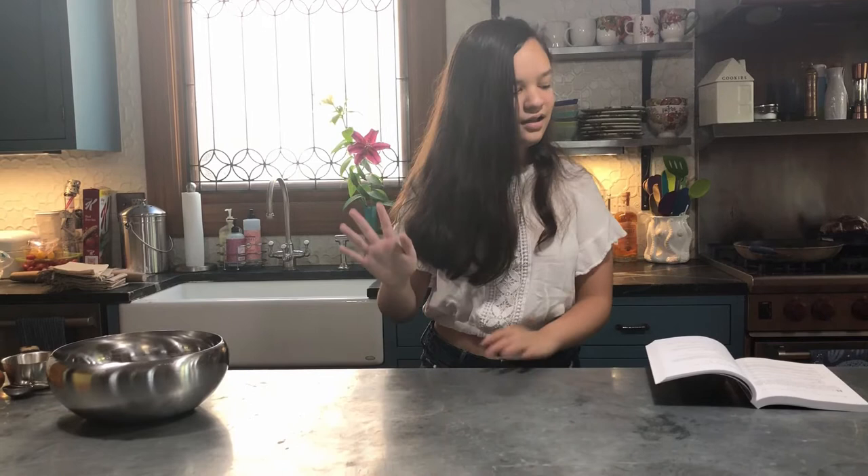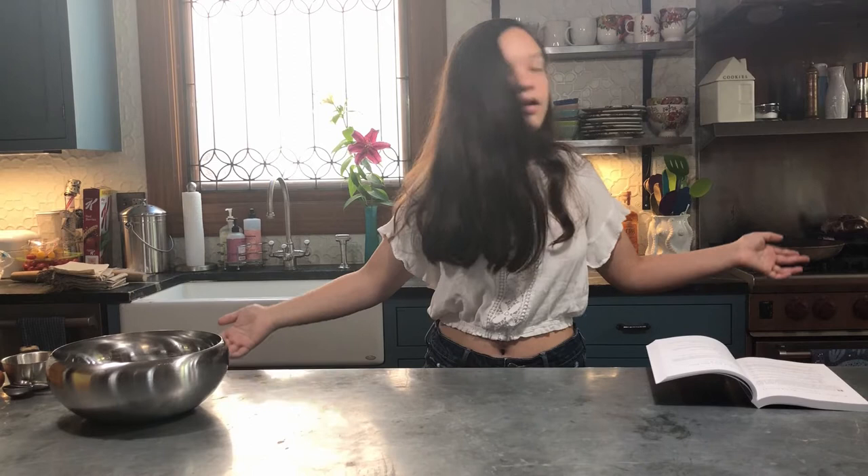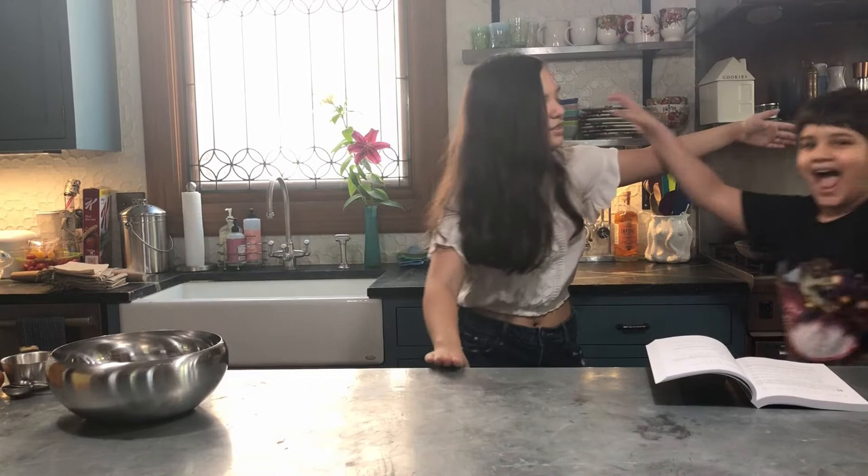Hi everyone, you might know me from some of my mom's other videos. I am Cavi White, and today is my mom's birthday, so I am making bomba toast with the help of my younger brother, who you haven't met before. His name is Anand, and one thing is I have no idea how to make the meal we're making. So I'm going to be teaching you guys as well as Anand.